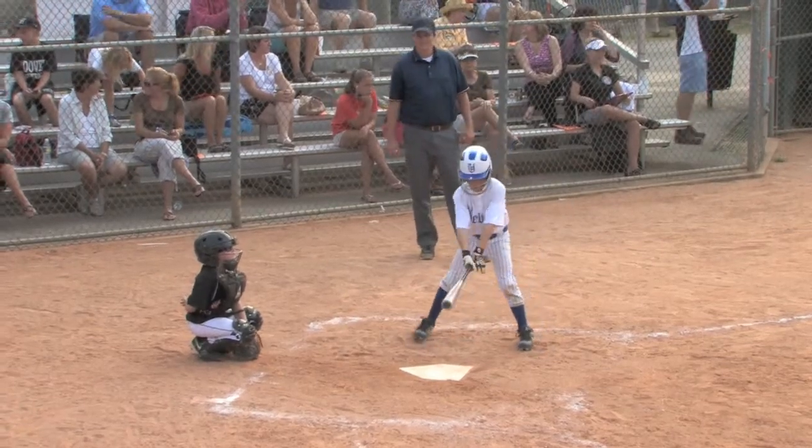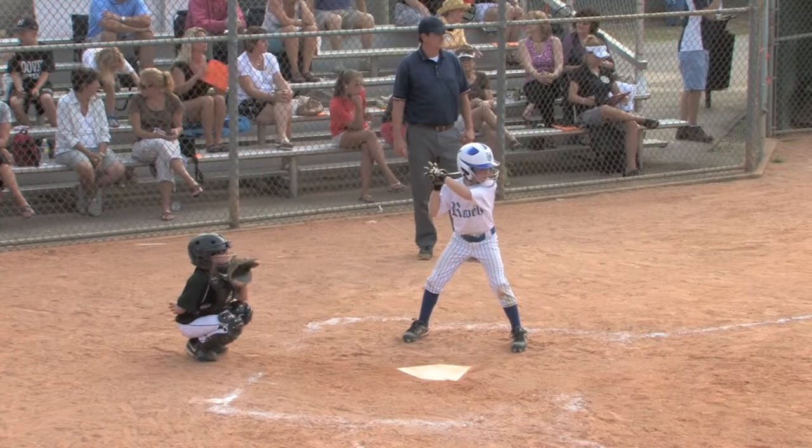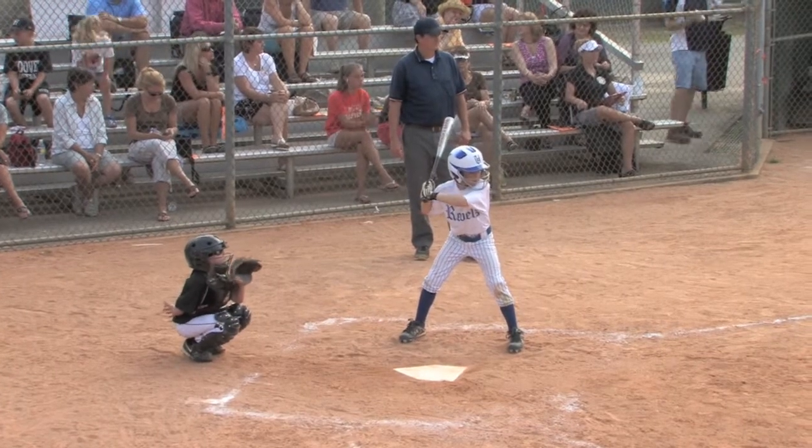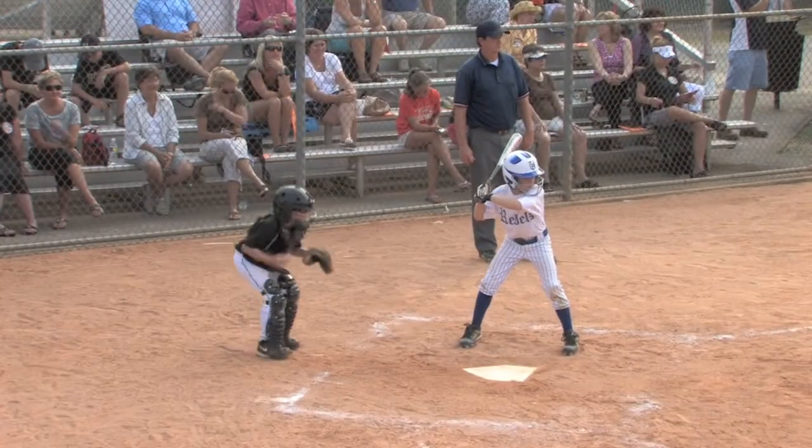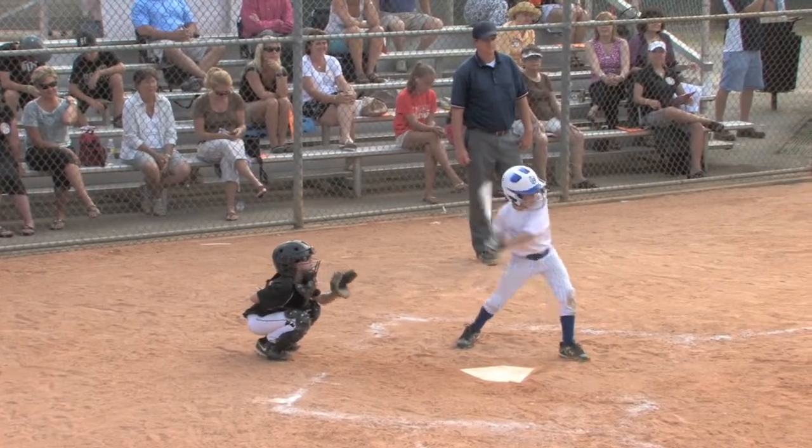Tanner Carlson will lead it off here for the Rebels in the third inning. The Sugar Glove shortstop takes the first pitch. Third pitch to Tanner Carlson, lead off batter here in the third inning.